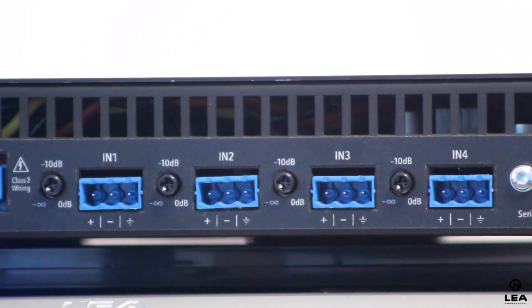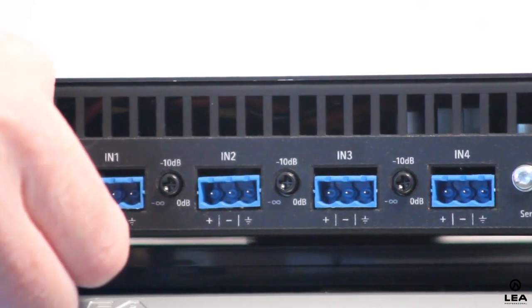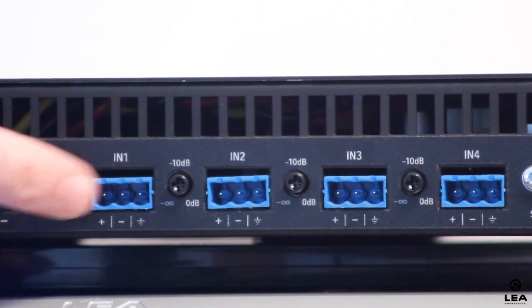Moving on to the analog inputs — these are balanced analog inputs with adjustable input sensitivity: 24 and 36 dB of input sensitivity. You also get input trims on each individual input. These knobs are your output attenuation knobs, so you can adjust output attenuation up and down. In the very near future, a firmware update will allow you to lock those out via the web UI software, so that anyone who gets behind the rack and tries to turn a zone up or down, those knobs will have no value when locked.